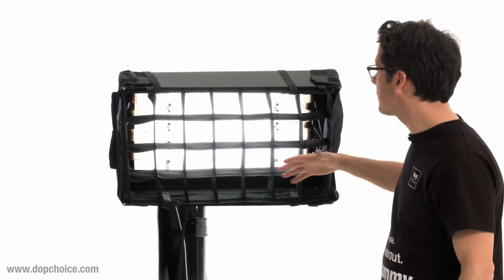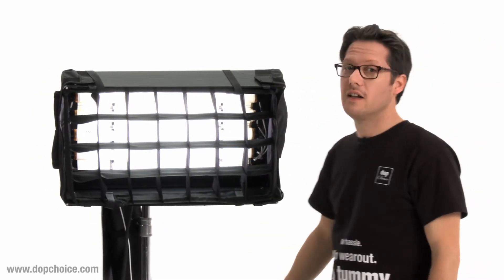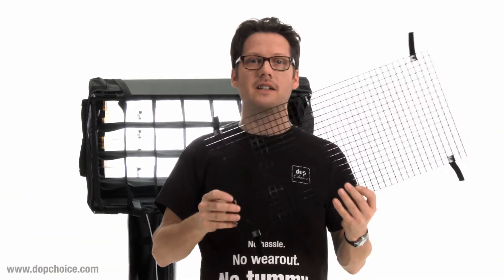Now we have a very nice directed soft light without any spill light to the side. The snap grid is more efficient and has a smaller beam spread than the regular plastic grids.